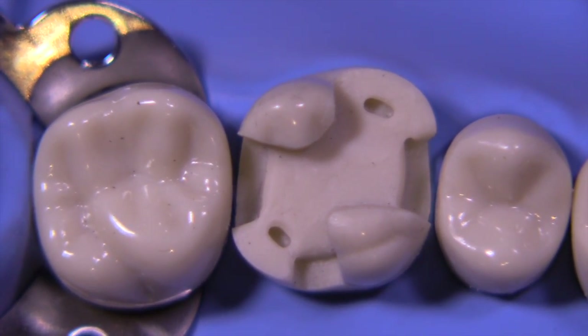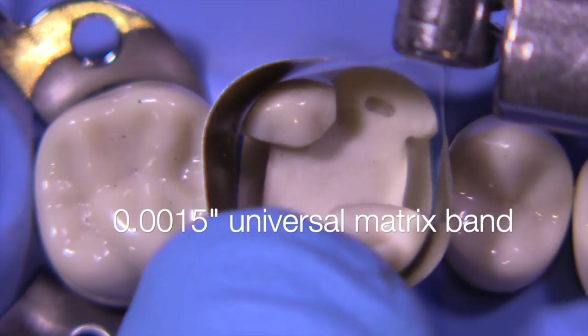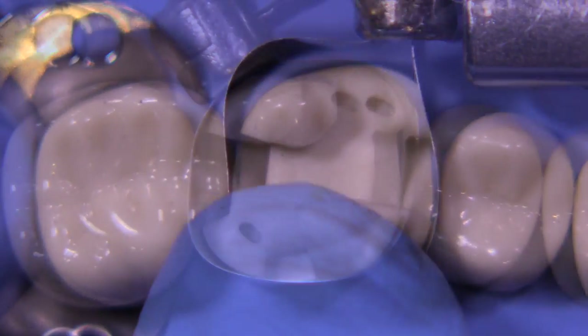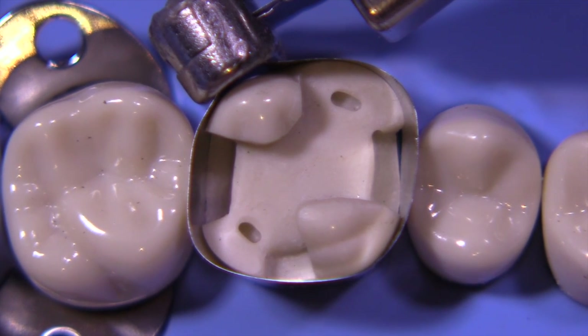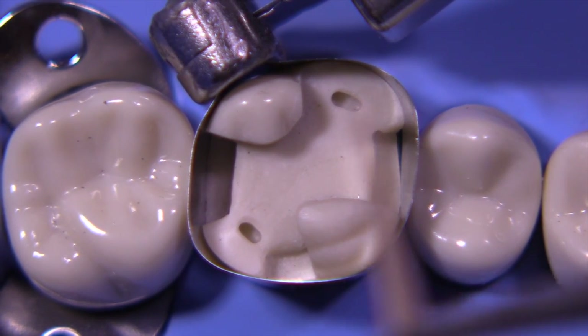We're going to be placing a universal matrix band, and this measures .0015 inch, which is about 38 microns, and we're going to twist the band so that the retainer head is not located where we're going to be replacing a cusp. That way, we won't have excess amalgam pouring into the crease between the bands.